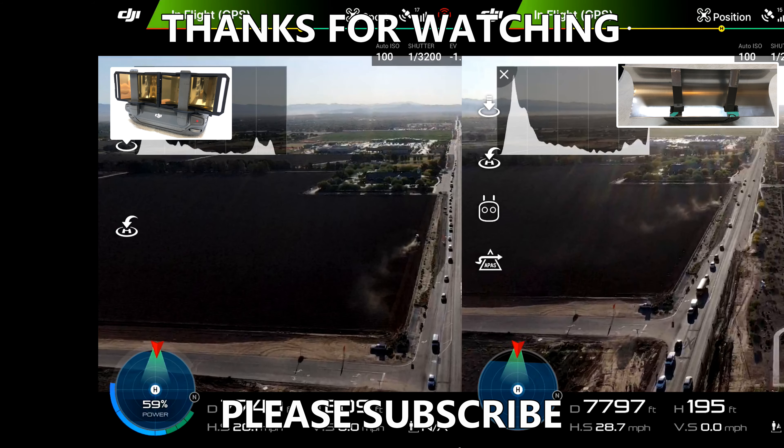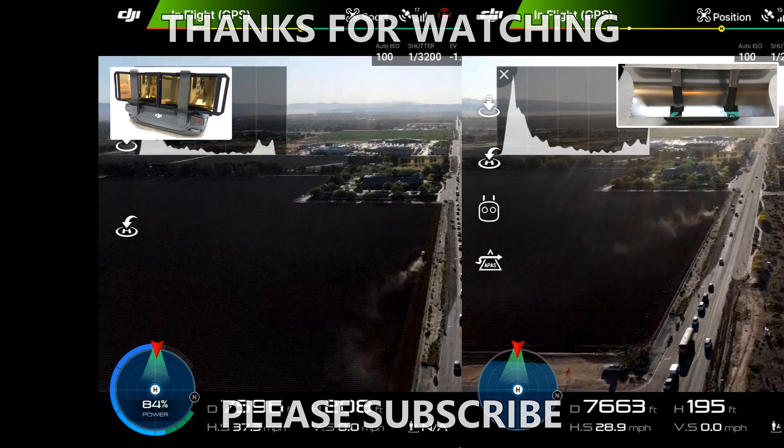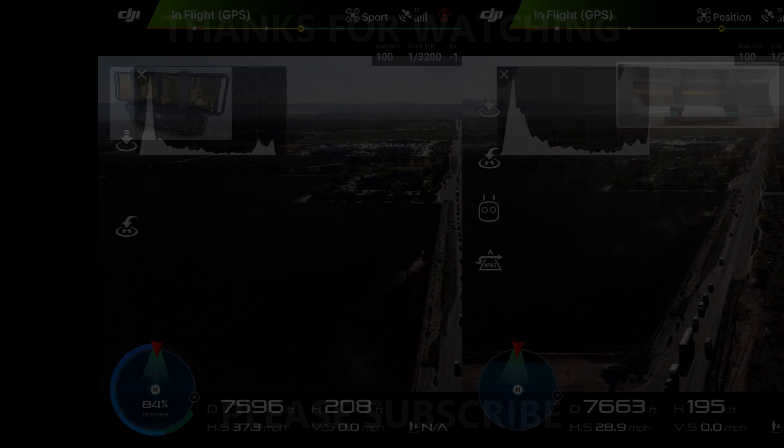So this wasn't a very accurate test. We'll see what we can do to run another test and face another direction. I want to thank you for watching, and God bless.